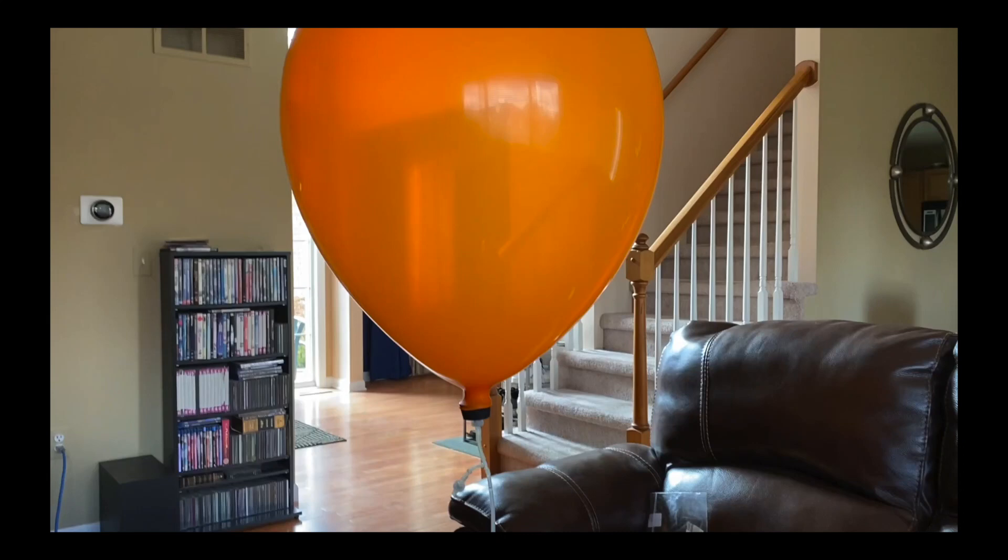Good day, everybody. In this video, I will show you a few attempts I made to launch a GoPro camera into the sky with hydrogen balloons.